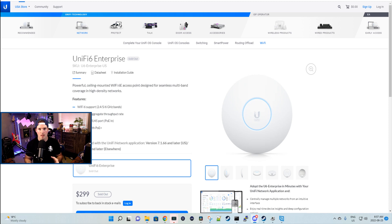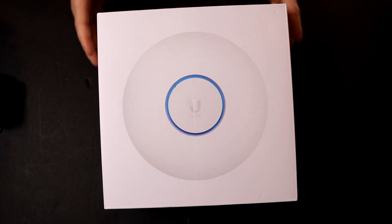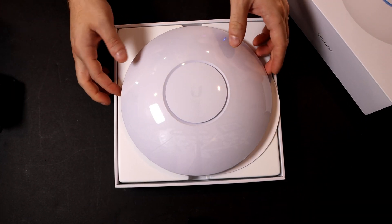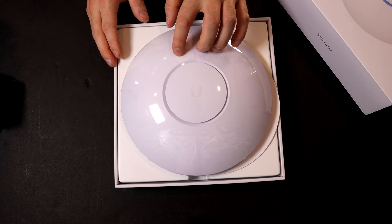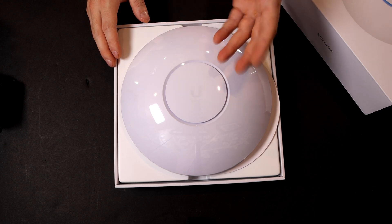First, as always, let's go take a look at what comes in the box with the U6 Enterprise Access Point. This is the box for the U6 Enterprise — it's pretty much the same size box as the U6 LR. On top, we have our U6 Enterprise Access Point, and it has a plastic cover over it. When installing these, instead of getting dirty fingerprints on the white coating, you could mount it with the plastic on and then peel it off once you're done.